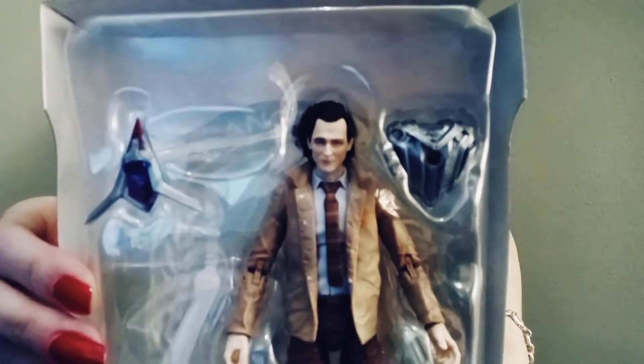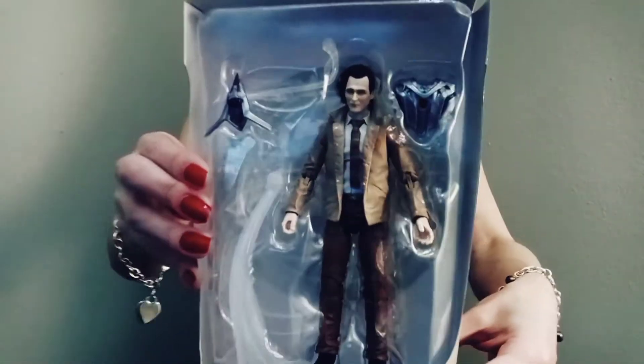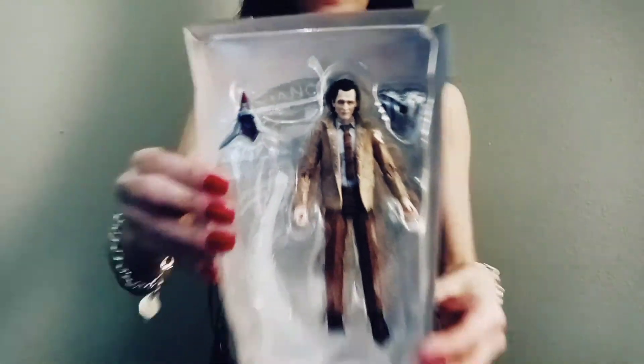Awesome, right? He looks super cool. Let's get him out of this box.